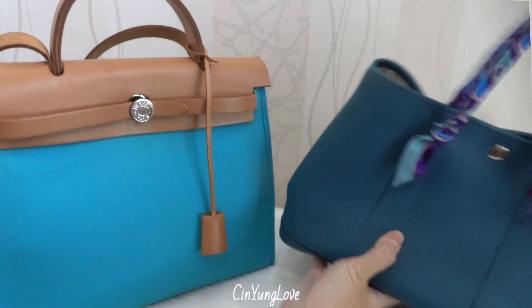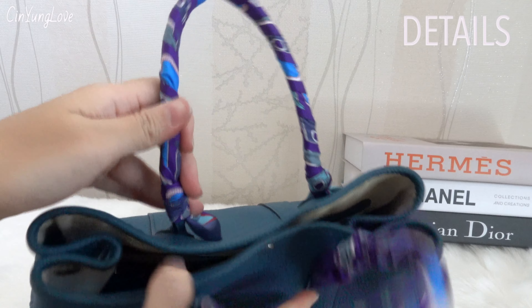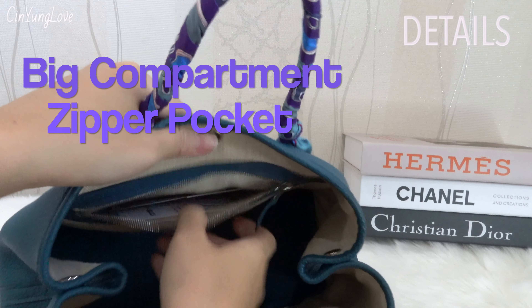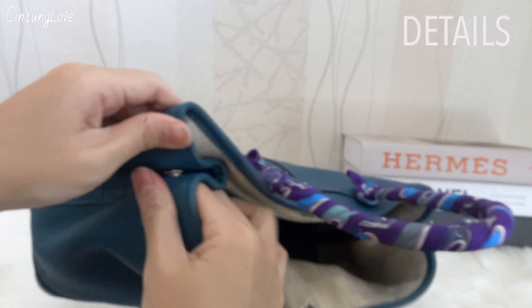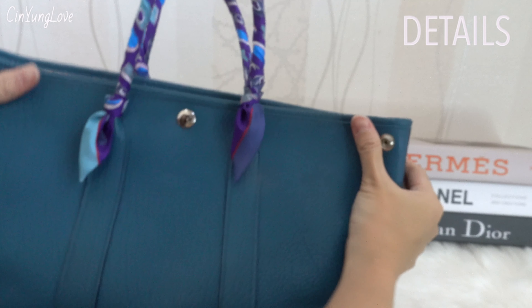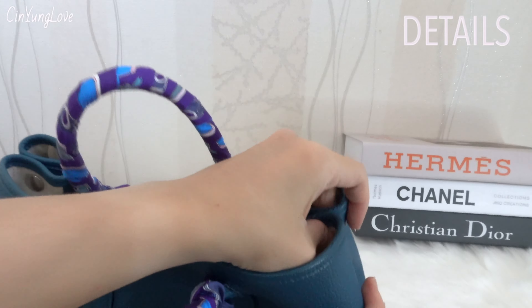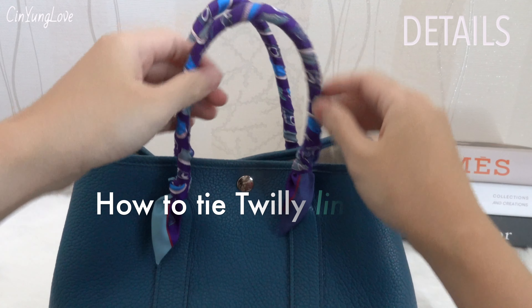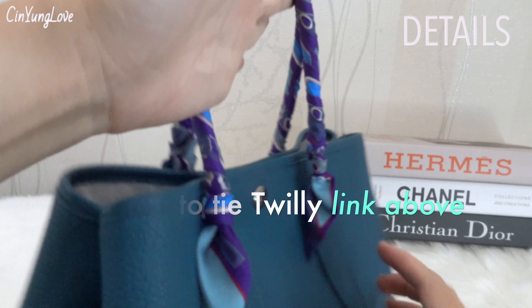For the details of the Garden Party: it has one big compartment with one zipper pocket, and side buttons like this, so you can expand it this way — but I'm not used to wearing it like that, I prefer to snap the button. And to protect the handles, I use a twilly on it — the Hermès SA helped me tie it on.